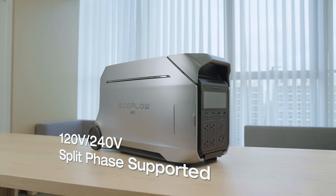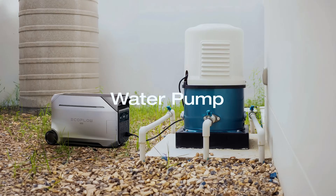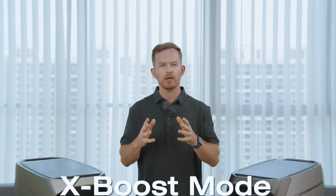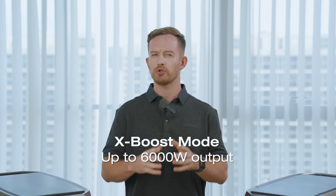Since this new generation supports 120V and 240V split phase, it can literally run most of your home appliances, including your clothes dryer or water pump. Plus, thanks to the innovative X-bus technology, a standalone unit can handle appliances up to 6000W.